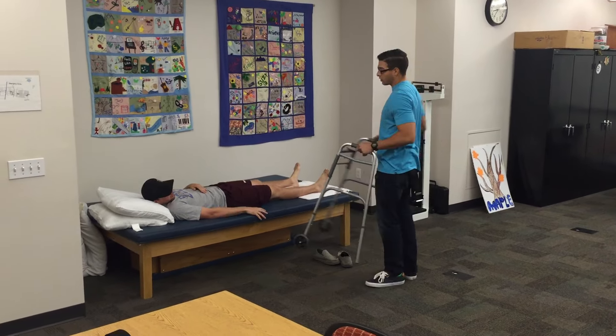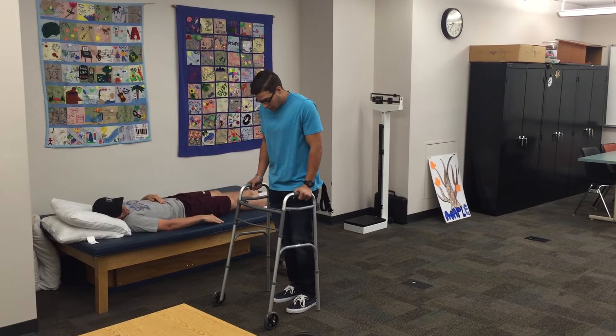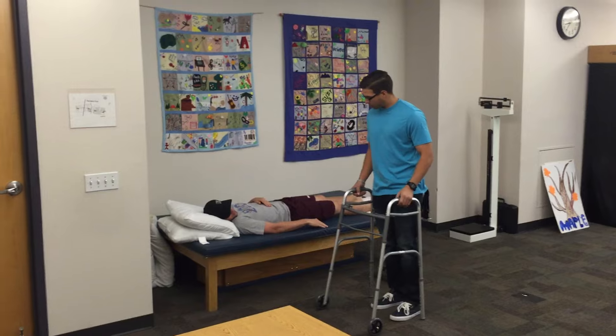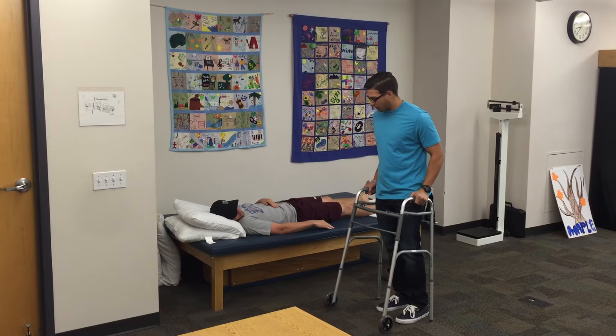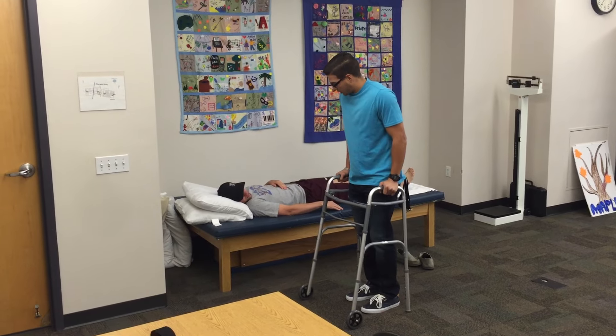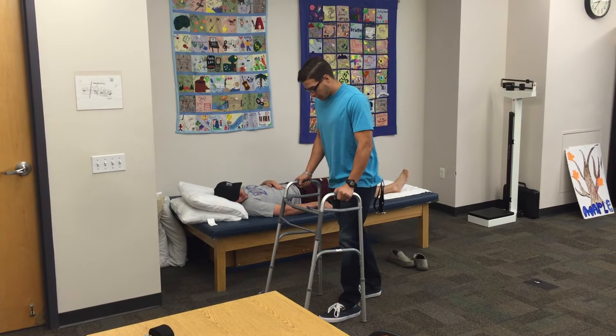So a couple of things with the walker here when we're going to be walking. You have partial weight bearing in the left — not all your weight, but a little bit of weight is tolerated. So when we start walking, we're going to go forward with the walker, your left leg, and then your right leg. Just like that — nice and small.